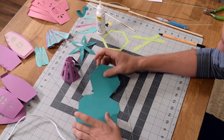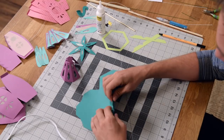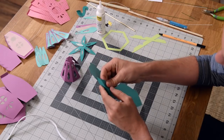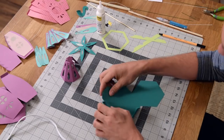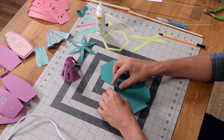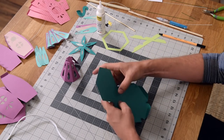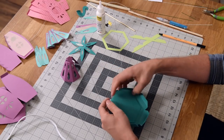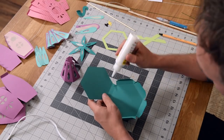Let's go ahead and put together our little bumblebee fairy house. We're going to start off by creasing and folding the base at the score marks. This is actually all one piece, so what we're going to do is glue the little neighboring triangles together.